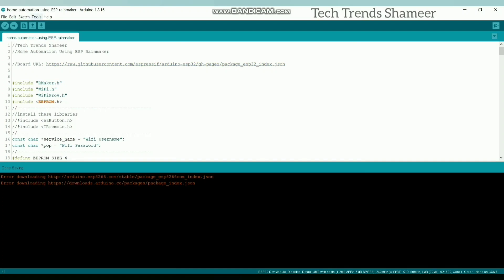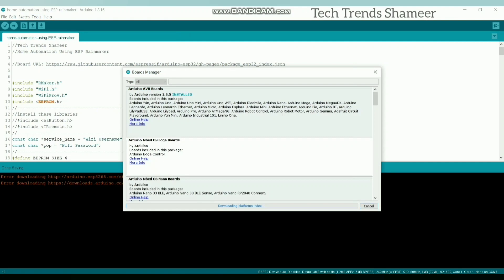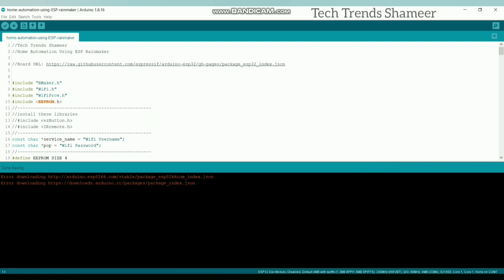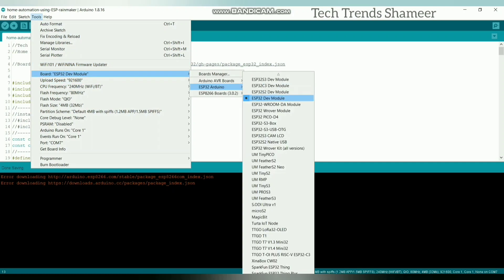Now go to Tools, click Board, and Boards Manager. Here search for ESP32. We need to install this board — install version 2.0.3. I have already installed this board. Now close this and go to Tools again, and select the board as ESP32 Dev Module.